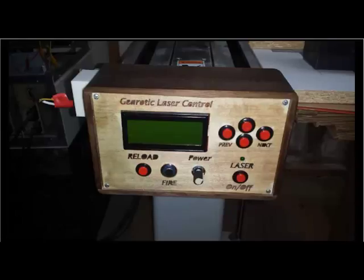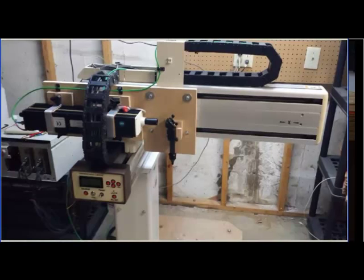Then we have four buttons in a cluster. The ones on the outside are previous and next for selections, and then we have an up and down button for changing selections. This is the panel mounted onto the laser arm. The laser obviously goes back and forth on this X carriage, and bolted just onto the end of this is my control panel itself.